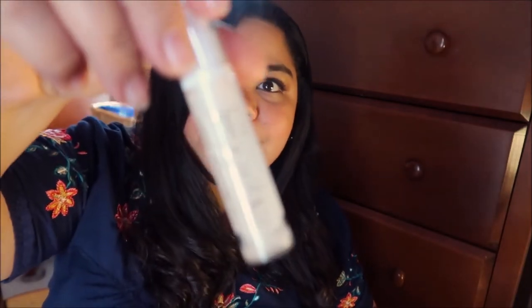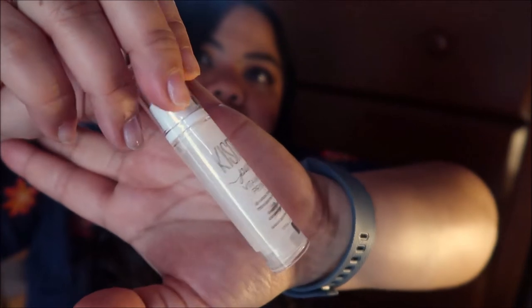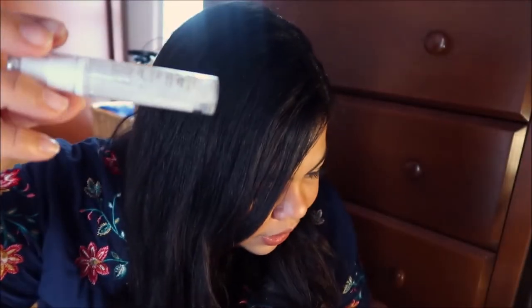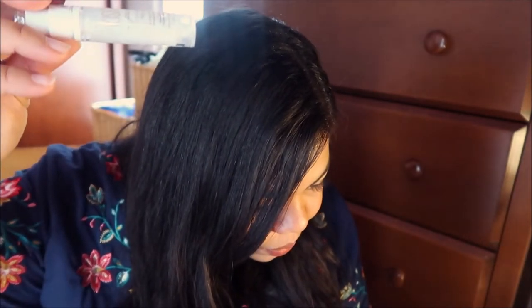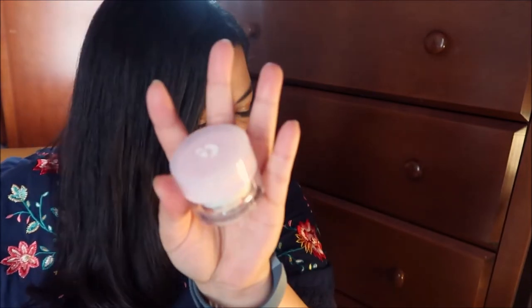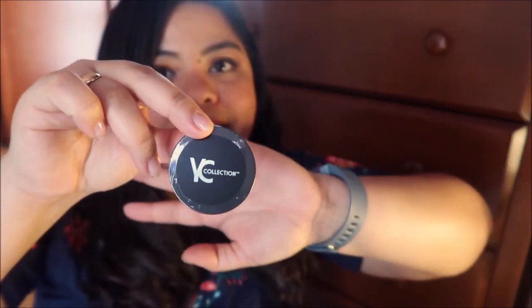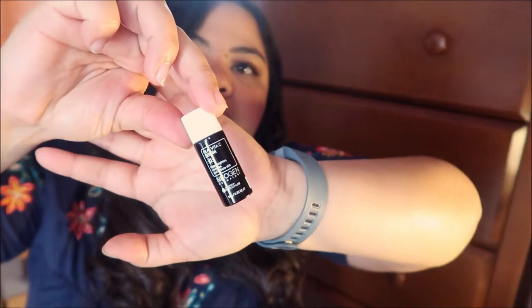Third product is the Kismet Pure Vitamin C Primer — it is a primer and meron siyang very teeny-tiny glitters in it. If you buy the full size of this product, it's gonna be $46, so it's a little pricey. It's good that I get to try this first, and if I do like it, then I can get the full size. And the fourth product is the Neogendermology Real Vita-C Serum — it is a serum made in Korea, which is good because I feel like I need this so much. It's a skincare product, which is what I like.